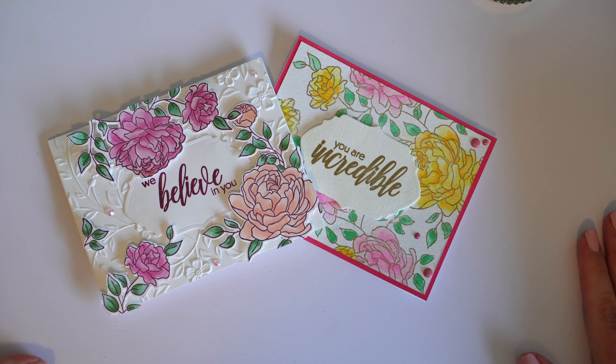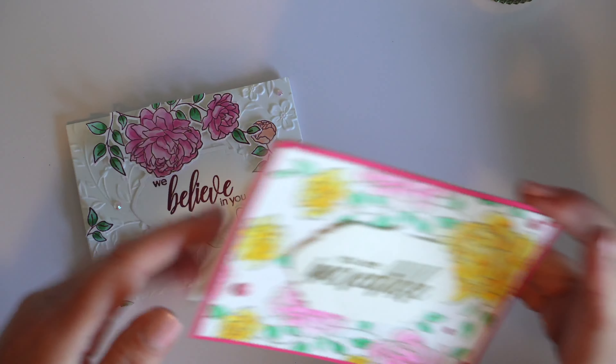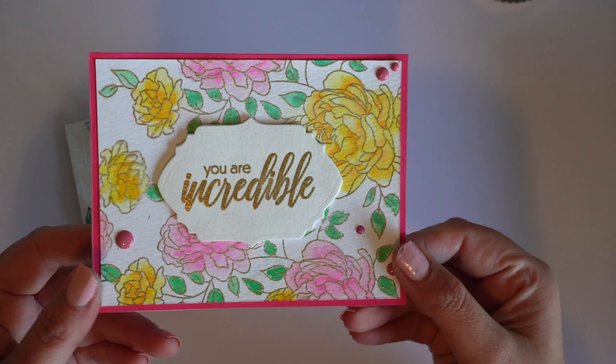Hi, thanks so much for joining me today. I'm Dani from The Glittered Rose. For this week's episode of Two Ways Tuesdays, we're looking at the gorgeous set from Altenew called Never Stop Dreaming.